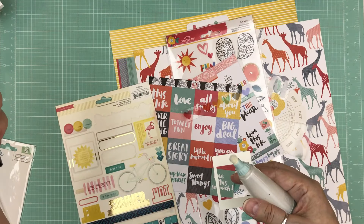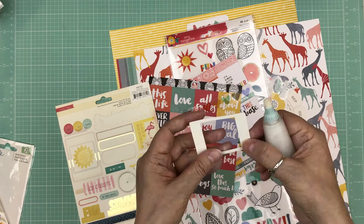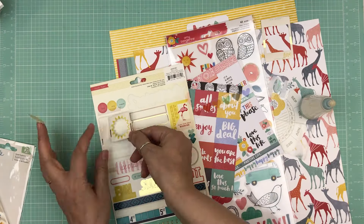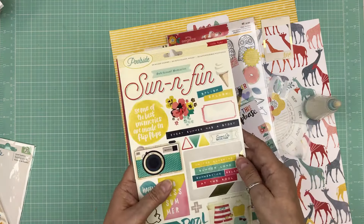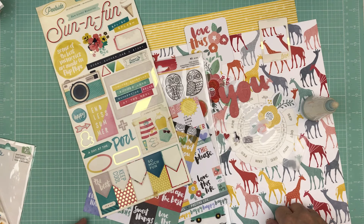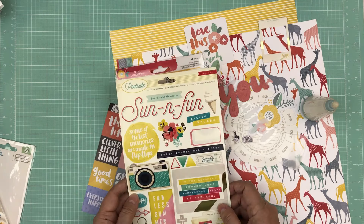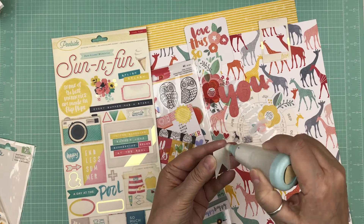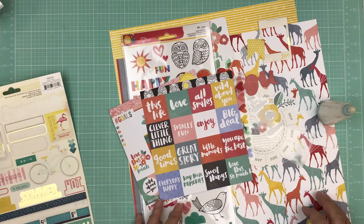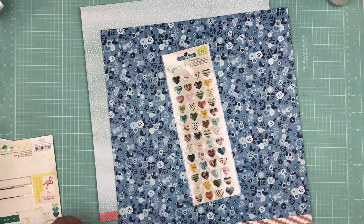First I had chosen all my pattern papers, and now I'm at the stage where I'm putting together the embellishments. As we progress through the pages I was getting down to the crunch because that week I hurt my back and couldn't prep the way I wanted to — some of these were done the morning of, which I hate. Right now I'm using my powder tool to remove the stickiness and putting the stickers I want.